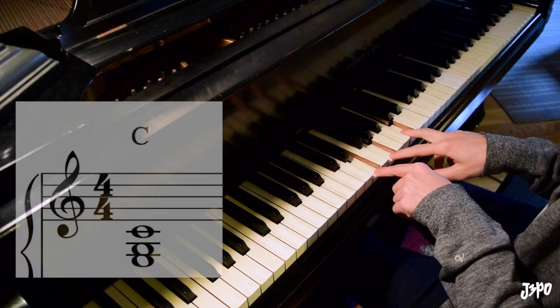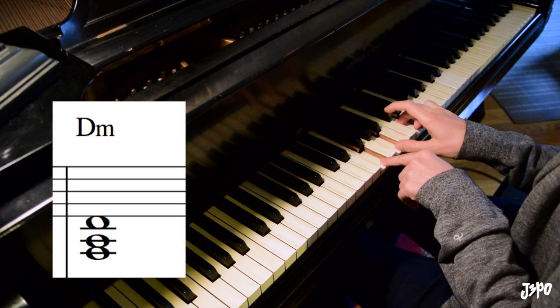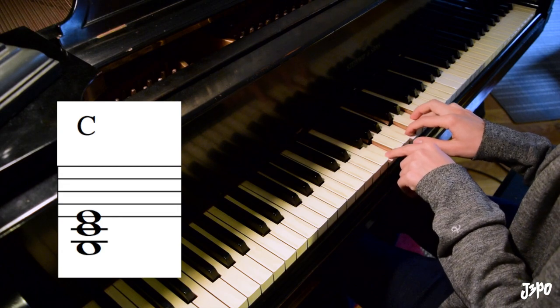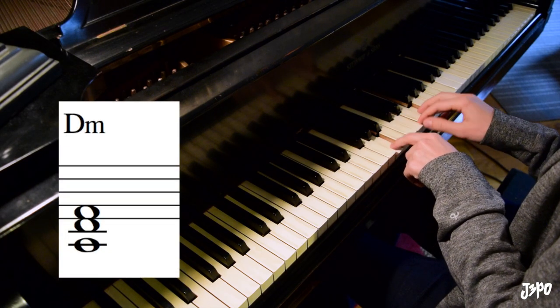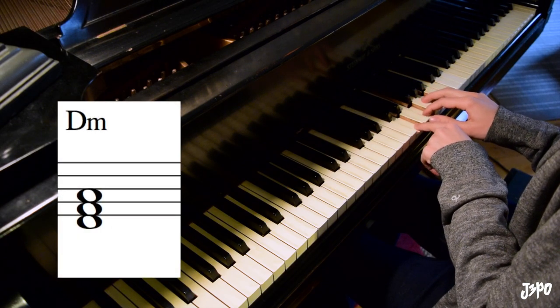So the first one is C. Second one is D minor. This is where it changes — C again, then D minor, C, D, and C.